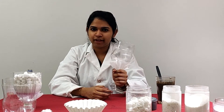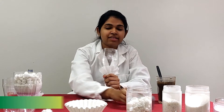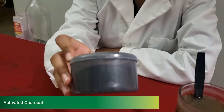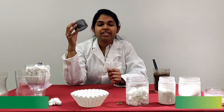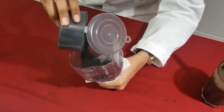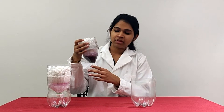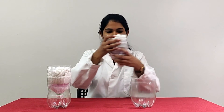Now let's build the second purifier. Do you remember the secret ingredient I mentioned earlier? It's activated charcoal. It's the first layer in the second purifier. Similar to the first purifier, add the other four layers and place it over the beaker.